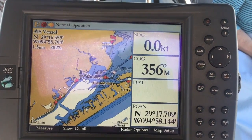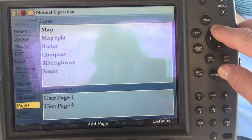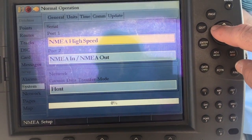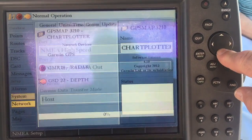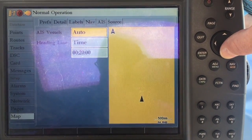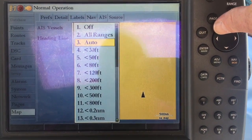To set the Garmin up to receive AIS data, you have to adjust the menu in the setup. The first thing you have to do is make sure that in System, you have a NMEA high-speed COM port — that was the port that goes to the blue and brown wires. Then you can see on the map setup page, you have AIS now available as a tab. You can set vessels to be viewed either auto, all ranges, off, greater than 30 feet, and so on.